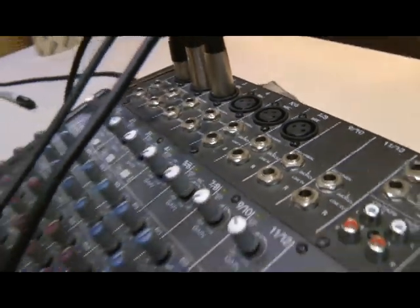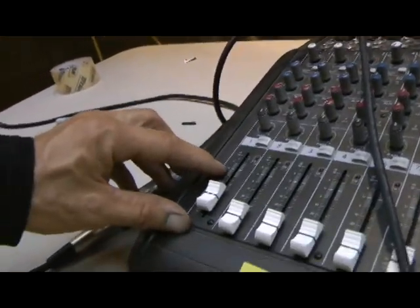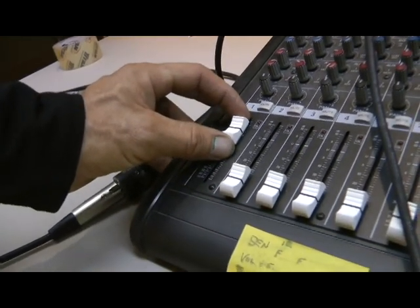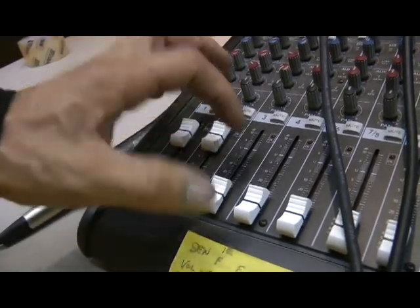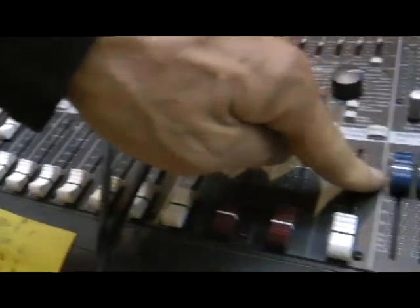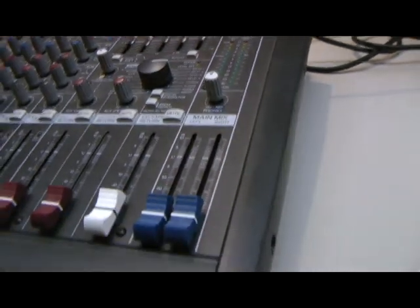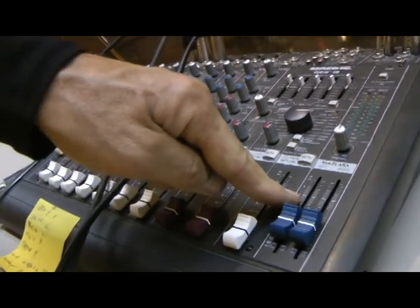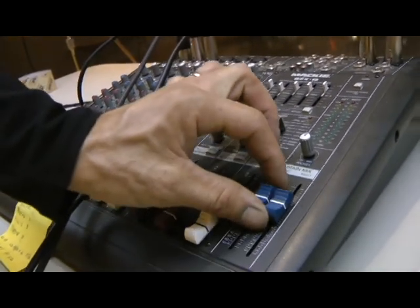Each channel has its own volume control. You're going to set these to 'U', which is basically zero — unity. Set all the channels you have plugged in to U. You also have main volume controls over here for your left speaker and right speaker. You're going to set those to U as well.